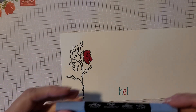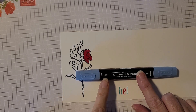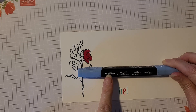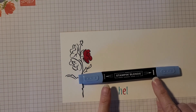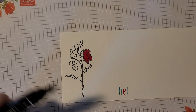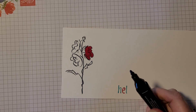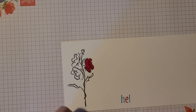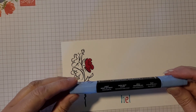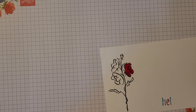Stampin' Blends are another product available for coloring. This one is in Light Night of Navy. The thick mark shows it has a thick tip and the thin mark shows it has a thin tip — you can color with either end. Keep in mind you want to make sure the lid snaps on so they don't dry out, as they are alcohol-based markers.